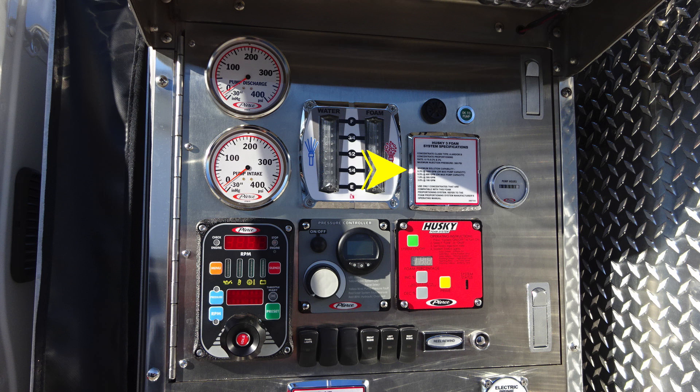Moving down just from that location, you'll find your Husky 3 foam system specifications. And then to the right, you'll find an hour meter for your pump.